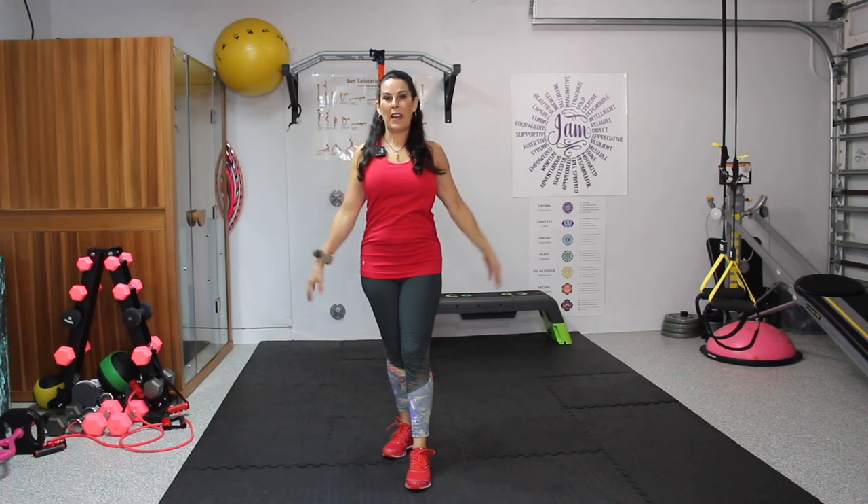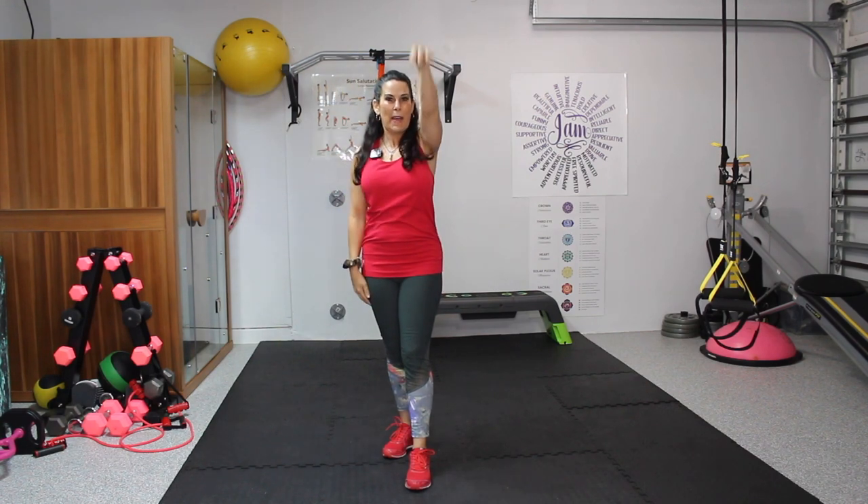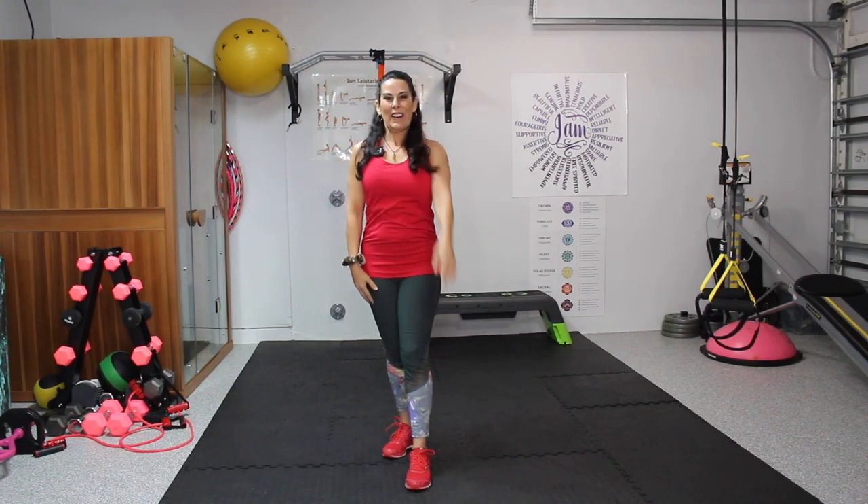Good. Feel everything. Let's take it to one arm at a time. Now that backstroke — you got it. Feels so good.